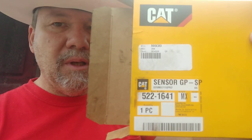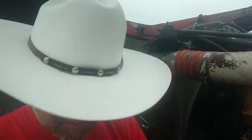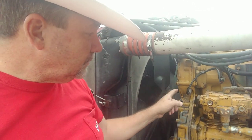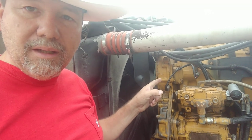Only Caterpillar parts, man — only Caterpillar parts. It's called a Sensor GP, or a Sensor GP-SP right there. It says SP speed sensor on it. I don't know what GP stands for — it stands for Grand Prairie, where I'm from. It took longer for the guy to find this part on the computer than it did for me to put the new one in and get the truck rolling. No exaggeration — it took forever to find the part. You gotta know what you're looking for, that's why I showed you the box.